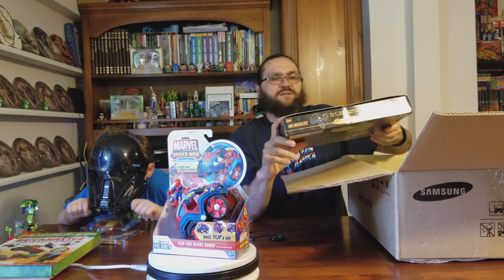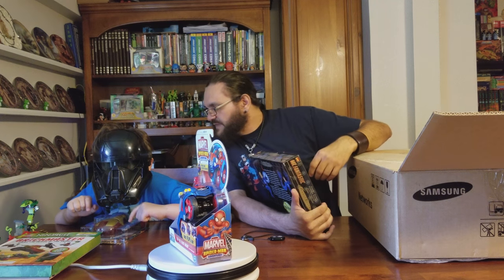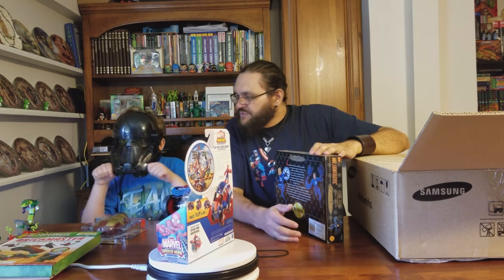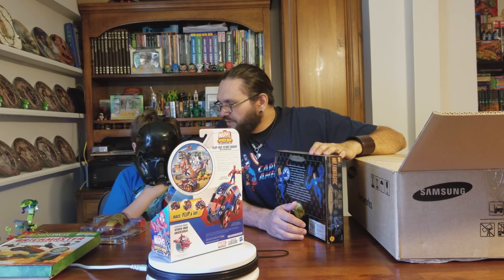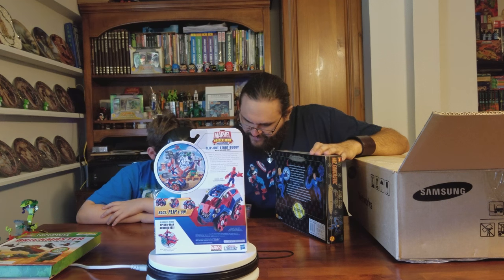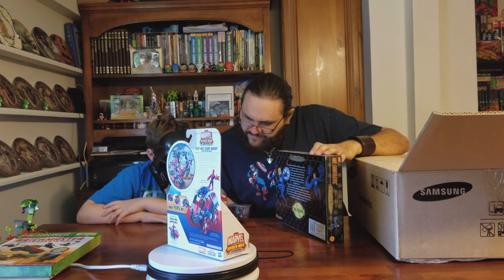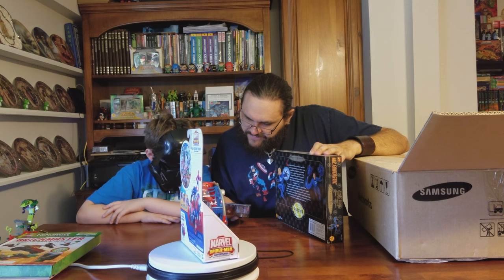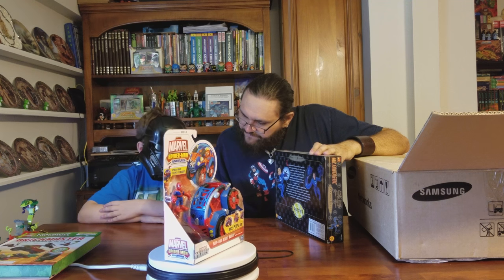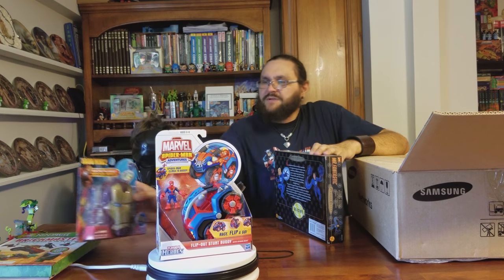I see the Mark 1 angle in here. I think that's the Obadiah Stane — he was the bad guy in the second Iron Man movie. Or maybe that is the Mark 1 armor. Does it tell on the package anywhere? Iron Man Mark 5, War Machine, Inferno Mission Iron Man. It doesn't tell. It could be the Mark 1 though — it looks a lot like the Mark 1 helmet. It might not be the Iron Obadiah Stane armor.